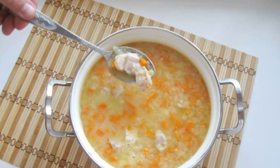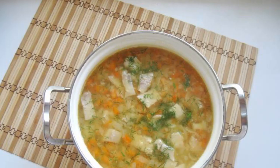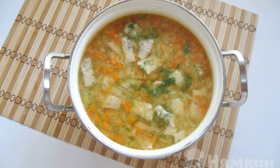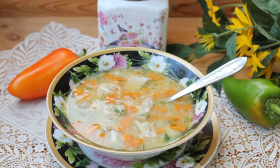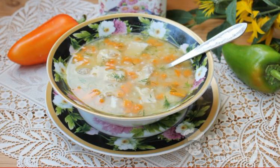Add salt and pepper to taste. At the end of cooking, put the chopped boiled pork belly in the saucepan and also season the soup with herbs — I used dill. Pea soup with boiled brisket is ready: fragrant, hearty and very tasty.